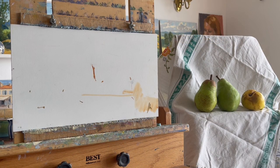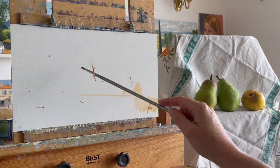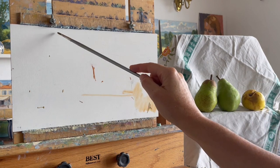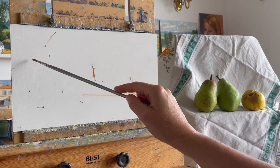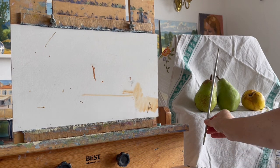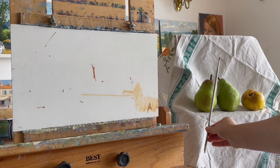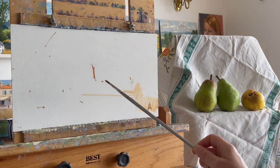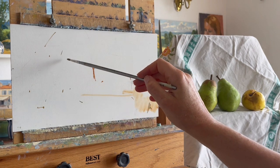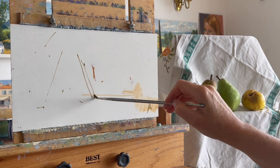I'm just marking some areas to place where the pears will be. I like the tea towel across there - I might have to bring it in a bit. I'm looking for the angles, the kind of jauntiness that makes the composition. I have to make sure that I get the rhythm of it.